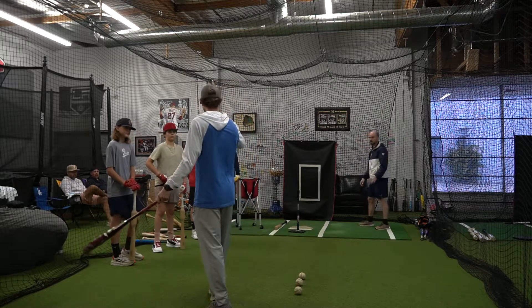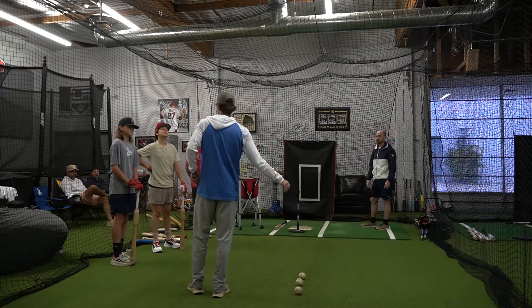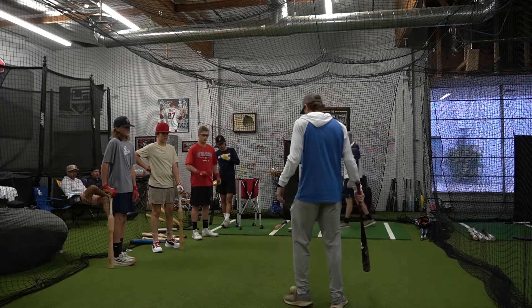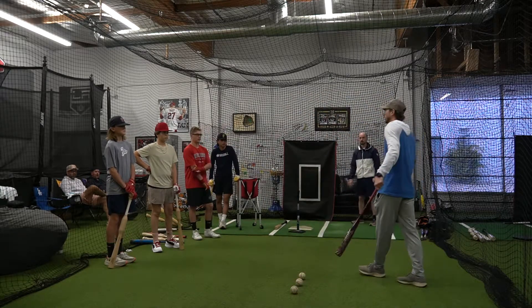Most of the time, all your years you've heard: get the barrel to the ball, barrel out front, drive your top hand through — all these kind of things. Those are not necessarily bad cues. You do want to do all those things. You do want your top hand to go through, you do want to catch the ball out front, we do want to get the barrel to the ball.